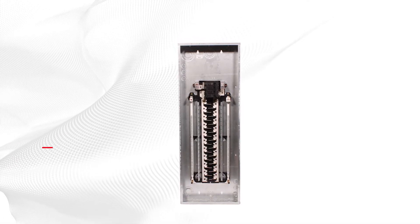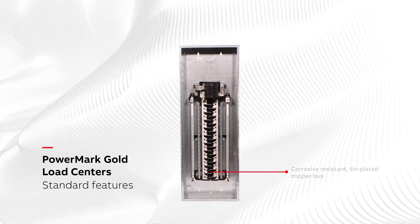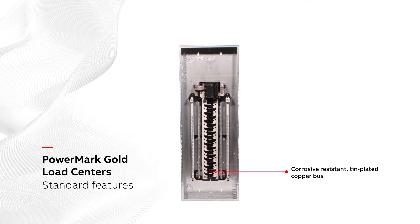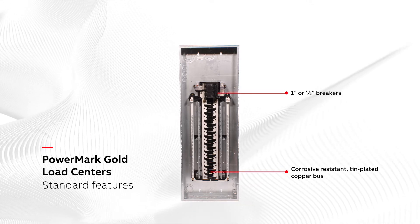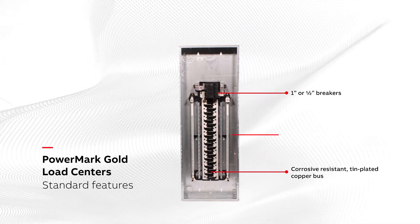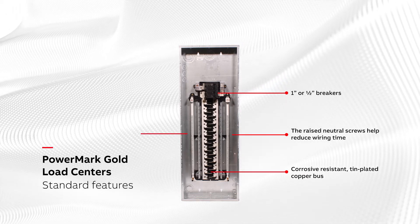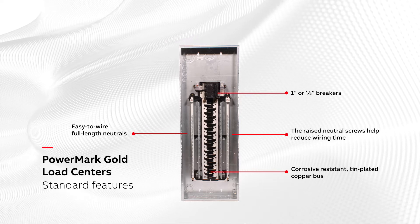GE PowerMark Load Centers are the most robust in the industry. All designs include corrosion-resistant 10-plated copper buses to help ensure reliable operation. They accept either one-inch or half-inch breakers, both with the same functionality and quality. The raised neutral screws help reduce wiring time.